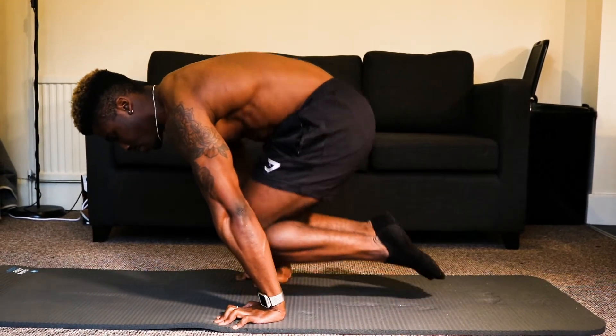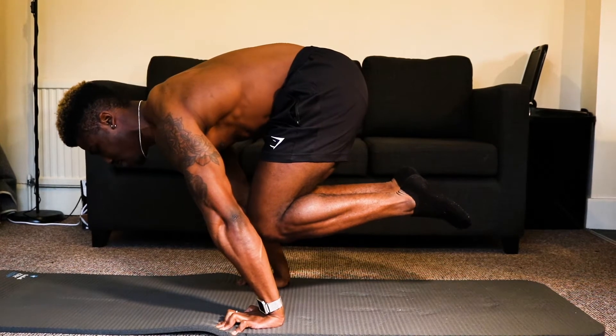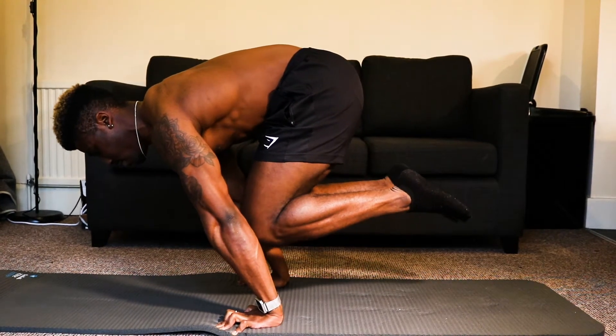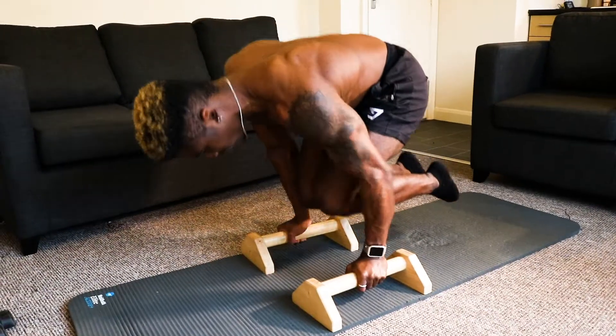The tuck planche push-up — simple in its design and ability to increase your shoulder strength and stability, however it's difficult to perform with perfect form. Learning this skill opens a door to inhuman amounts of strength, even from home, with skills like the straddle planche, press to handstands, tuck planche push-ups and many more. So if you're struggling with your tuck planche, I'm going to show you how to get past this and how to do it with perfect form as quickly as possible.